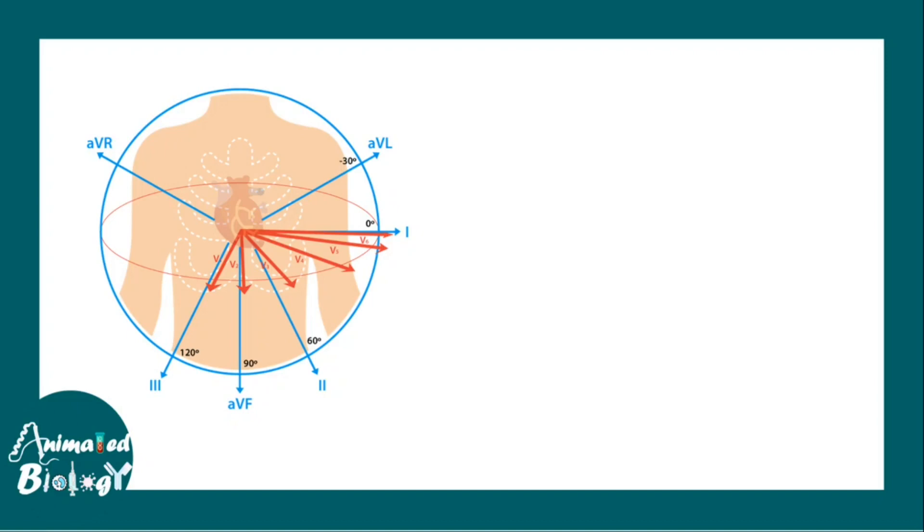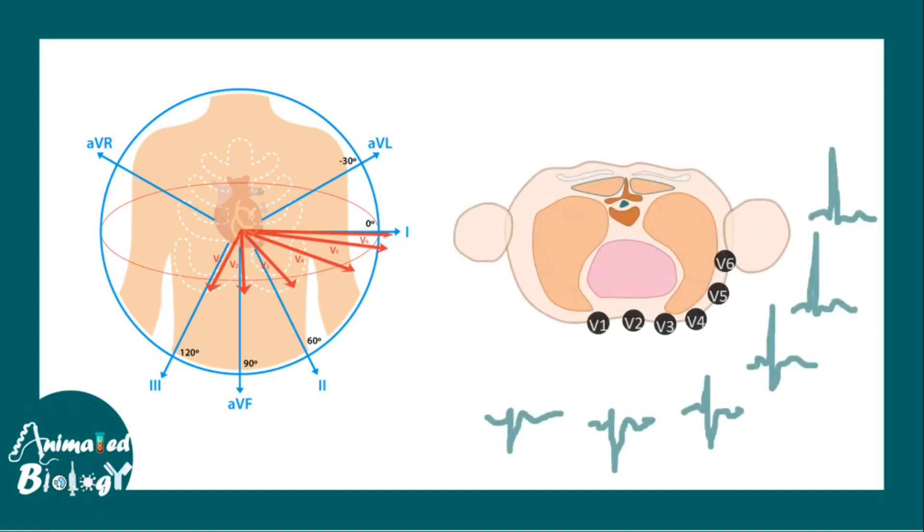Then we have AVR, AVL, and AVF, which are the augmented limb leads. Finally, we have V1, V2, V3, V4, V5, and V6, which are present in a horizontal plane and view the heart from anterior to posterior direction — these are known as the chest leads. In total we have 12 leads of ECG.